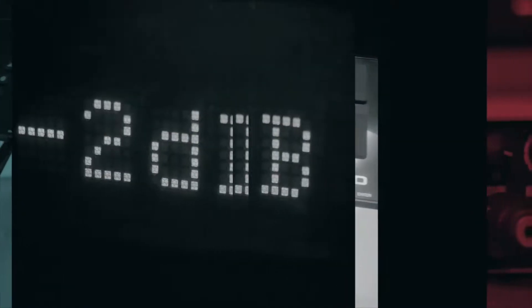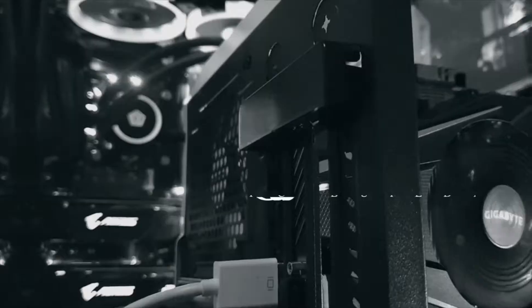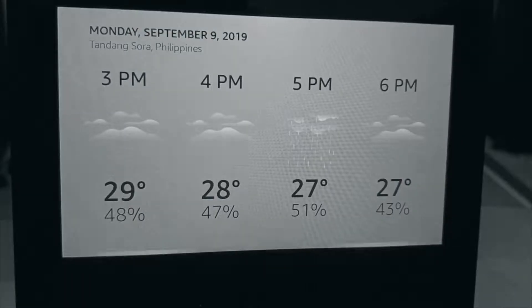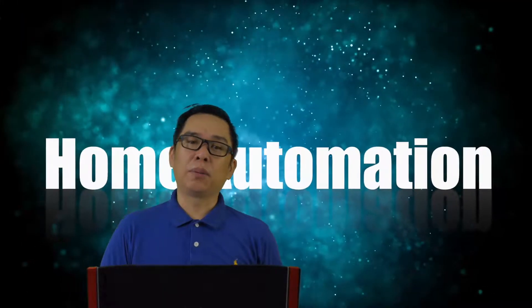Hello everyone, this is your T2G again and welcome back to T2Gismo. Smart Home 101 is here to explain what you need to have a basic smart home or home automation. These four gizmos are what you need to get started with a smart home.